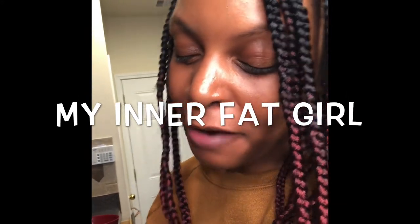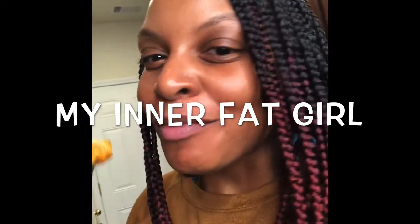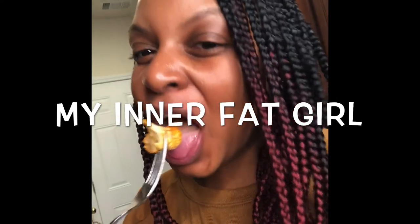Now let's dig in to this greatness. By the way, you can use vegan ranch as a dipping sauce. I'm just going to eat it just like this. Now it ain't chicken, but sure does taste good. Bon Appétit.